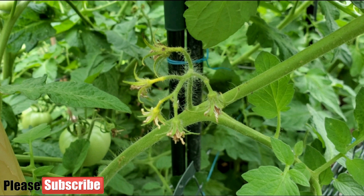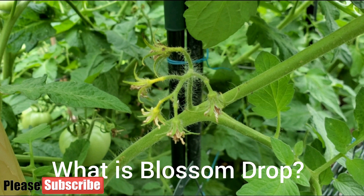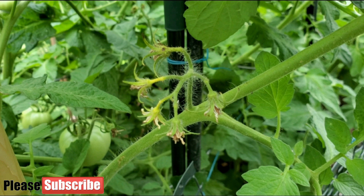So what is blossom drop? Blossom drop is when you notice that the stems are yellowing just before the blossom drops off. That is somewhat of a common problem on tomatoes.